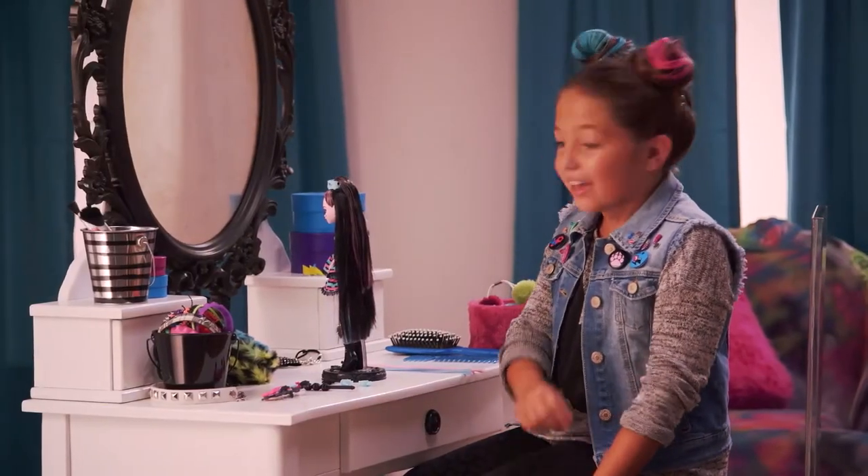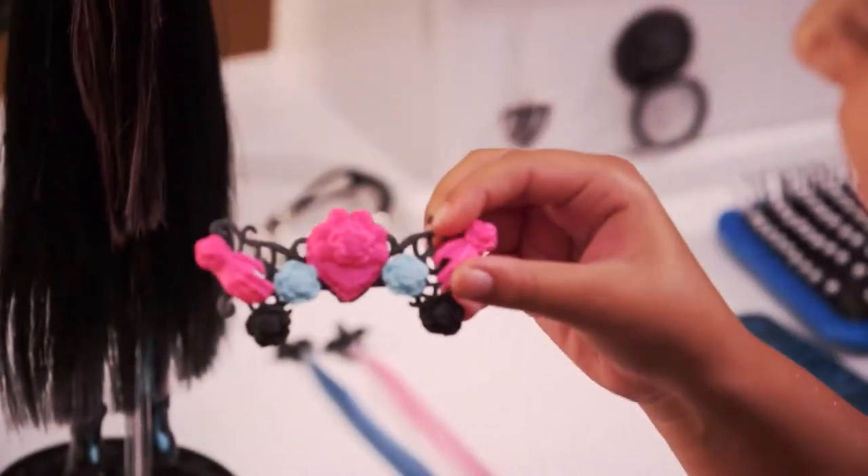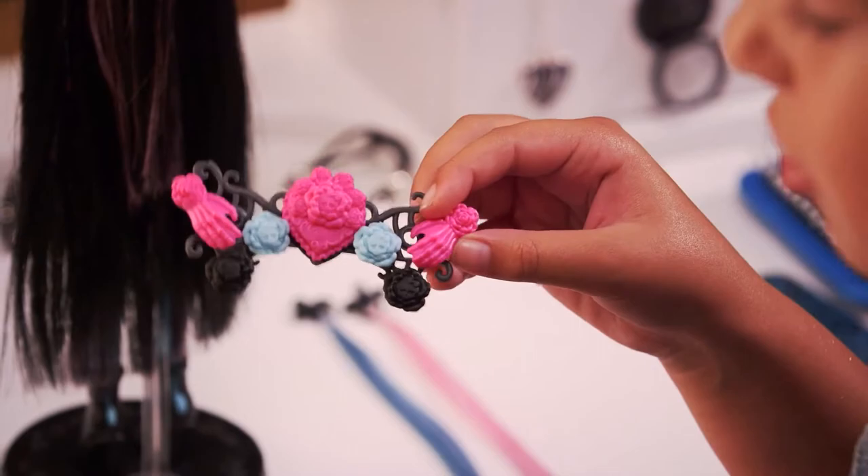Now I'm ready to start my second look. I already went ahead and made the crown — this is just how I made it, and you can make it any way you want.